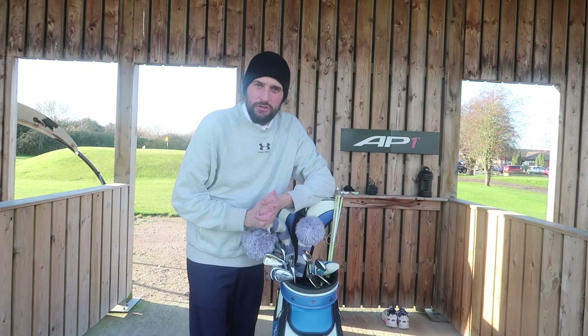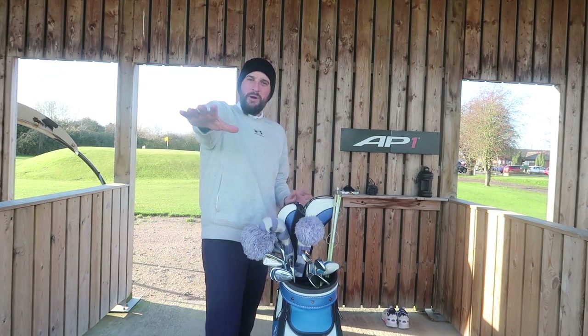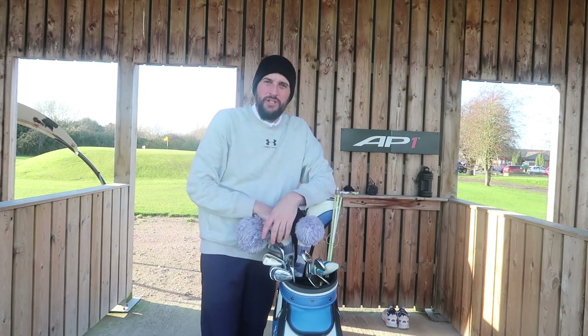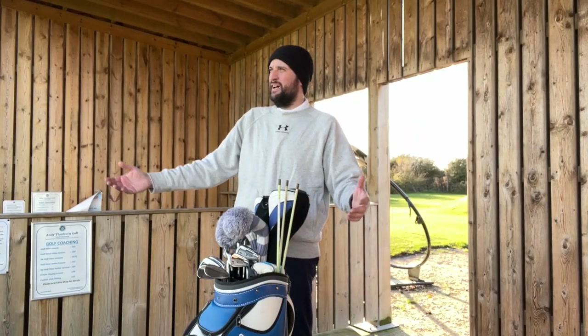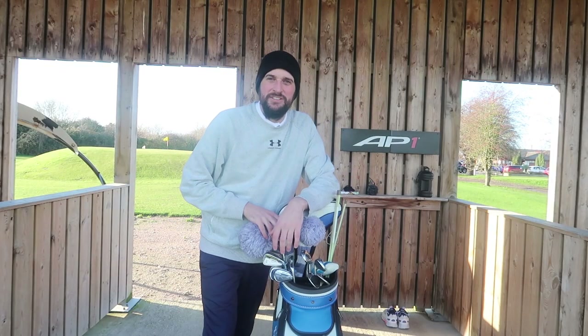What is up, you bunch of scramblers! Welcome to the brand new golf channel, which is Joe the Pro. My name's Joe, I used to be a professional golfer — slash semi still am — so it only makes sense to go by the name everyone used to give me: Joe the Pro.